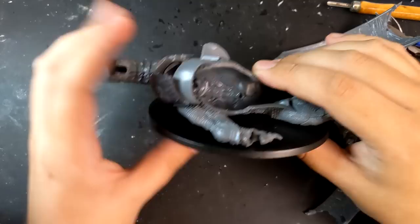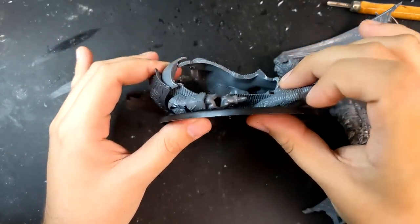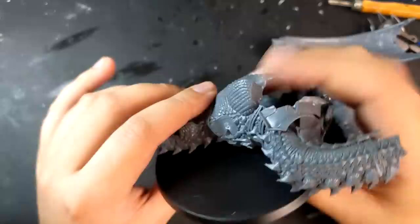Though I bounced back and forth between working on the Maw Crusher and the Star Drake body, I'm going to break it into two sections just for ease. First: how I made the Star Drake look very, very dead.